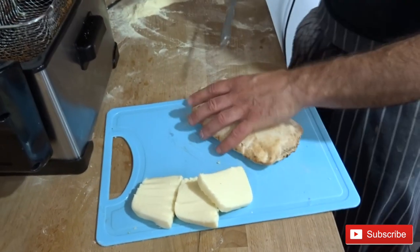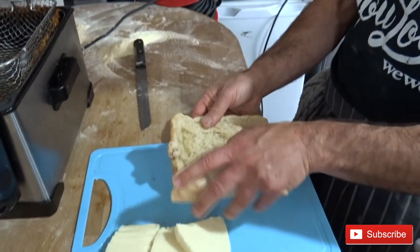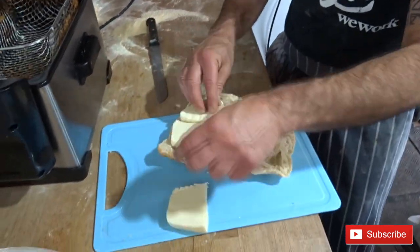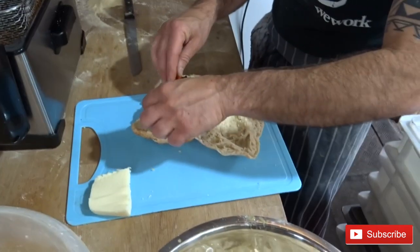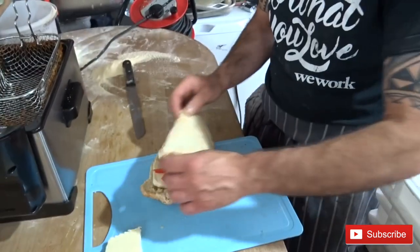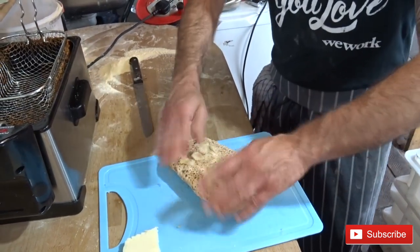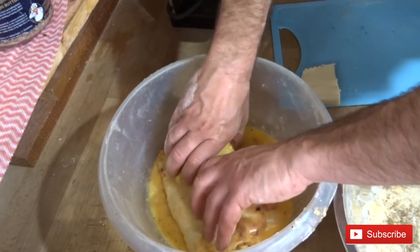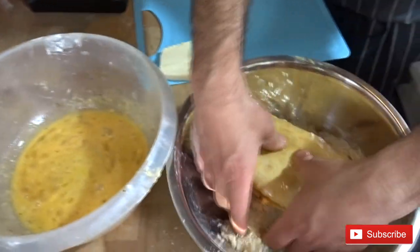Just gonna cut halfway. We're gonna put some mozzarella — two pieces is enough — and maybe a little bit of peppers as well. You can put whatever you like inside. Now we're gonna close it again, give it a press, cover it with egg first, and then cover with the breadcrumbs.